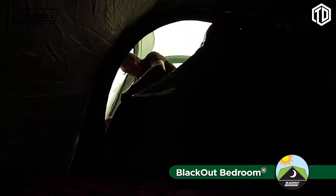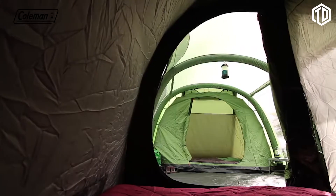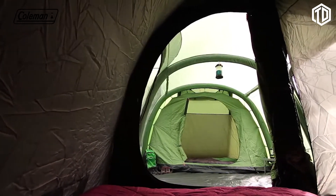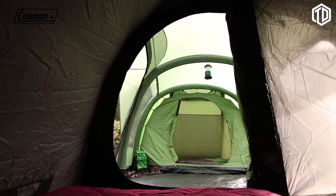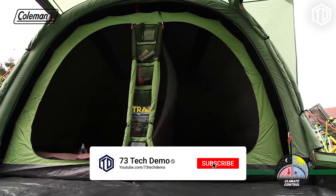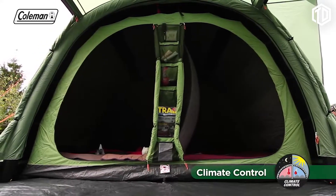The revolutionary extra-large blackout bedrooms block out up to 99% of daylight, helping you and your family get a longer, more restful sleep, whatever time you choose to go to bed or get up in the morning. Coleman blackout bedrooms also help to maintain a comfortable internal temperature, keeping the tent bedrooms up to 5 degrees cooler during the day and up to 1 degree warmer during the night.